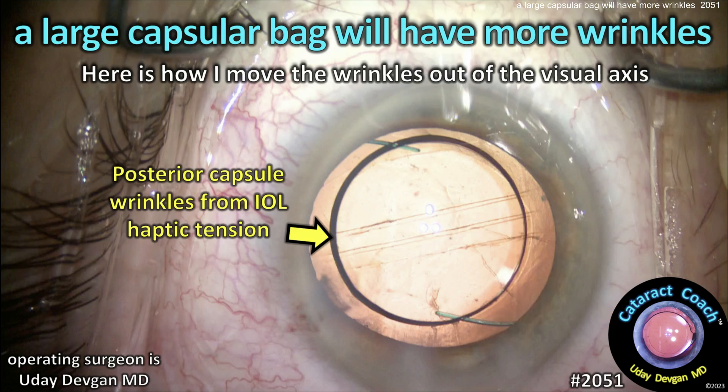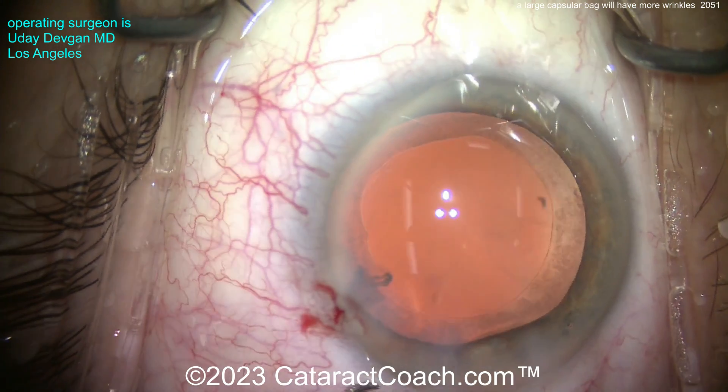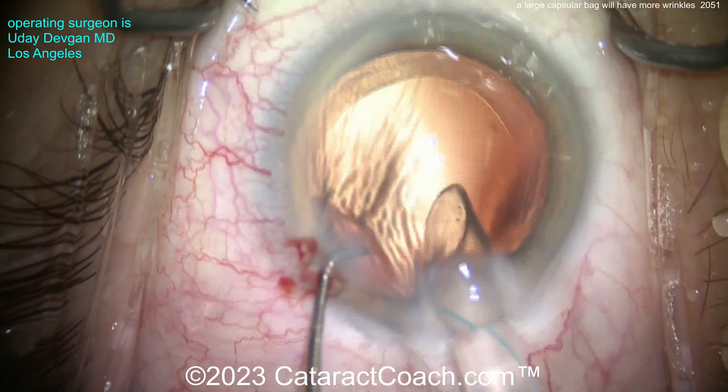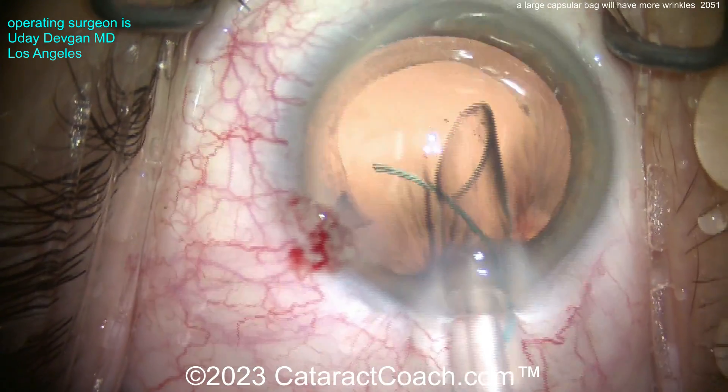A large capsular bag will have more wrinkles, and here's how I move the wrinkles out of the visual axis. This patient is a very high myope; we're putting in a minus power three-piece lens here. The capsular bag is filled with viscoelastic. Here comes the IOL — a three-piece lens.